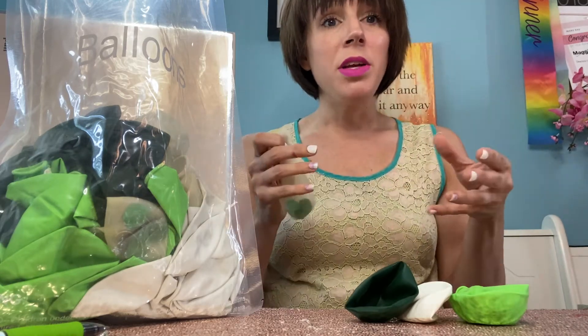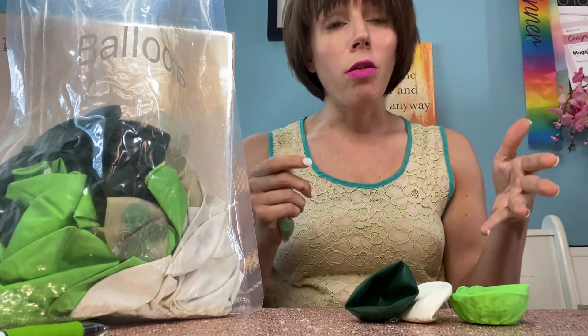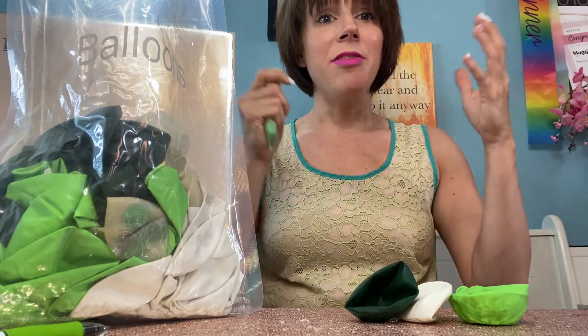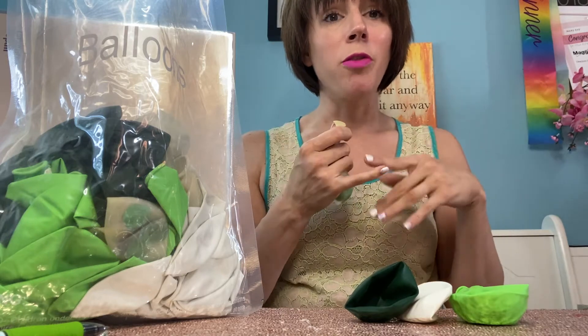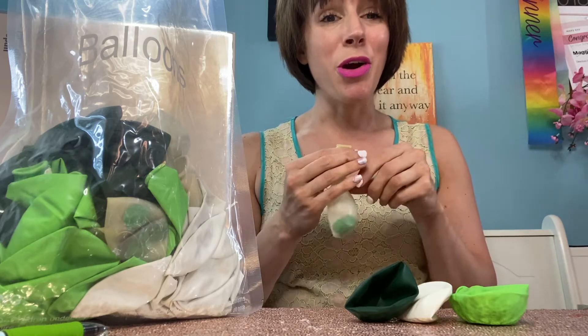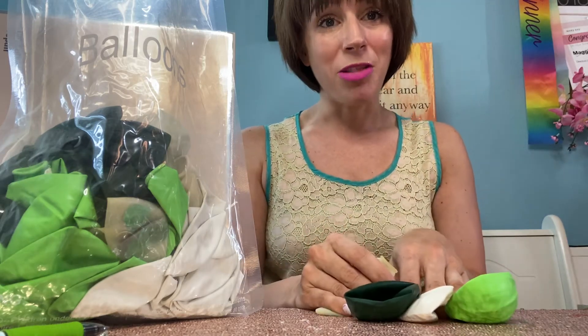You can blow all of these up together and make a beautiful garland for your party. You could also blow them up individually and have them stand up on the floor or a table to really decorate the room for your event. I'm going to go ahead and blow these up to show you what they look like.